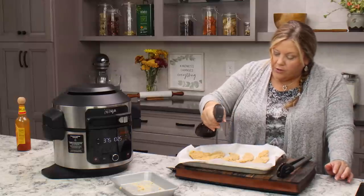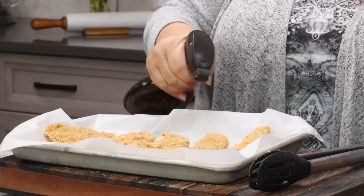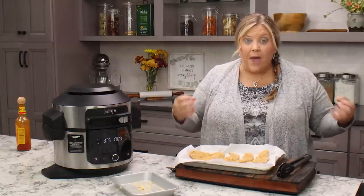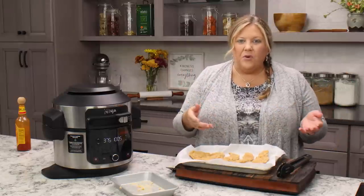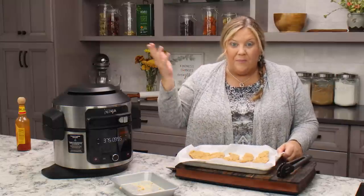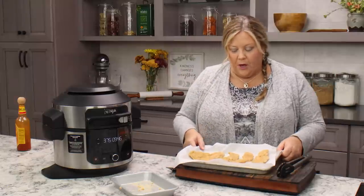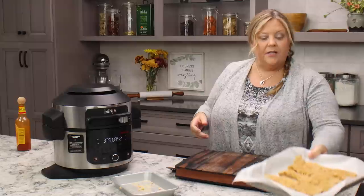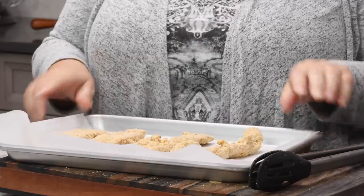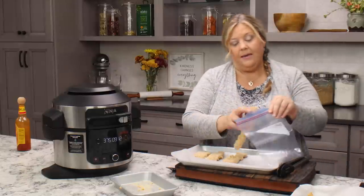Oiling them before freezing does two things: number one, you don't have to oil them before air frying from frozen; number two, the fat in the oil helps reduce ice crystals so they stay better longer in the freezer. This is what they do in production plants for all your favorite frozen foods — french fries that you throw into your air fryer and they're super crisp are all oiled before freezing. Pop this in the freezer overnight, or at least four to six hours, until completely frozen.